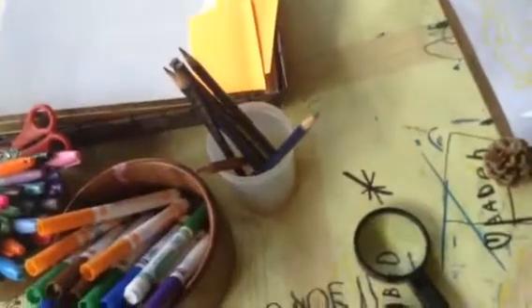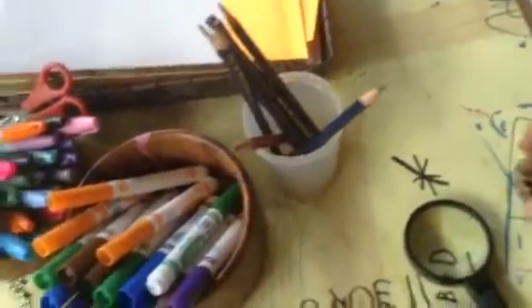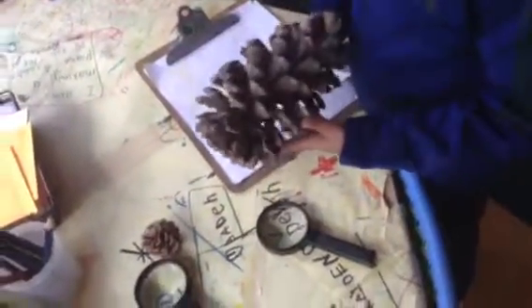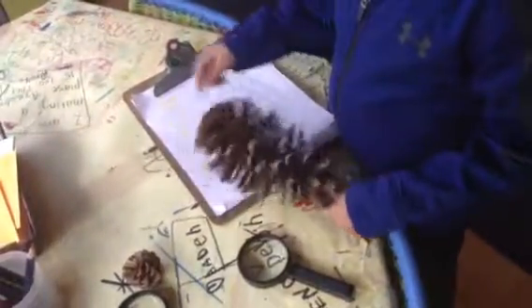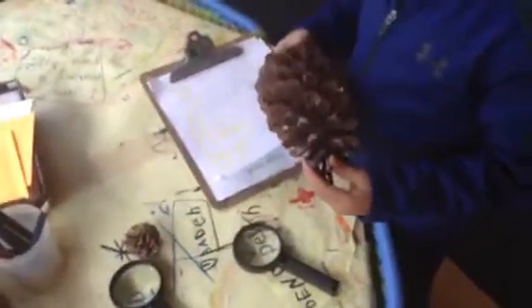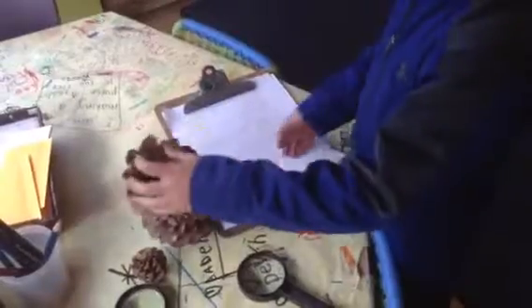I do wonder about the bottom, though. That was a neat observation that it doesn't have the same bumpy part like this. I wonder if that's always true with the big one. Did you say your brother also has a big one? Yes. Is it true on his big one as well? Have you looked? Yes. And did it also not have that covering? No. I wonder why. Maybe we'll have to do some pinecone research today.